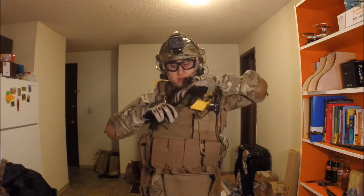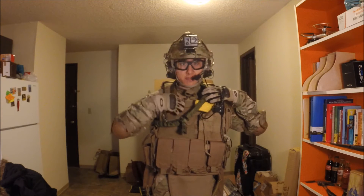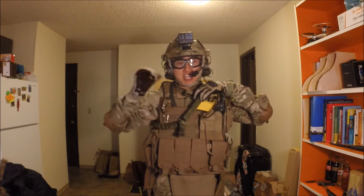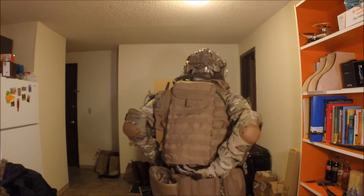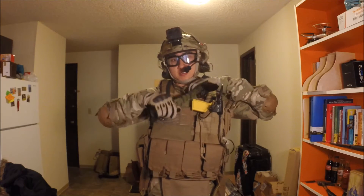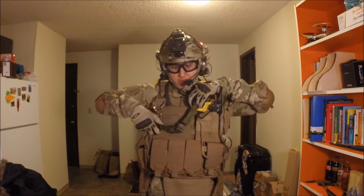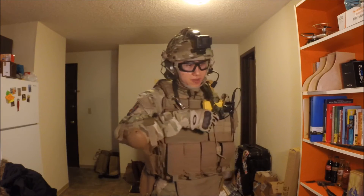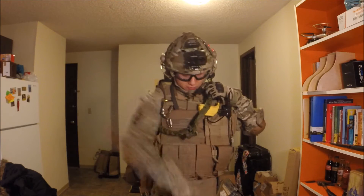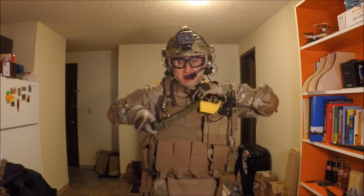Moving on, I have this rifle sling here. This is actually a new addition to my vest. Usually I will use a sling that is actually part of the vest, but this is a standalone sling even though I still attach it to my vest. The old one only restricts the rifle to one fixed position and I cannot slide the rifle around. But for this one I can slide it around — right here or right here. It would be much easier to slide it when I actually have a rifle attached to it.